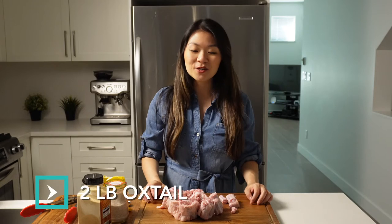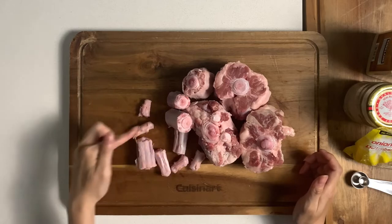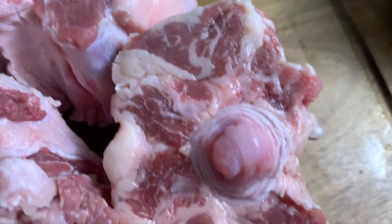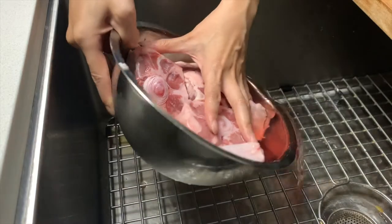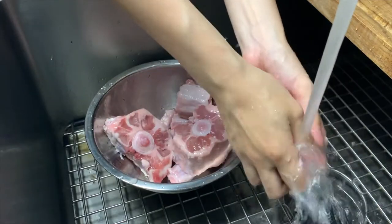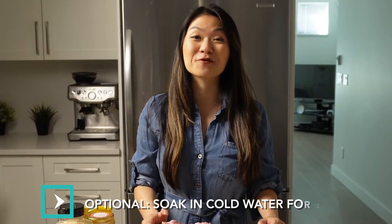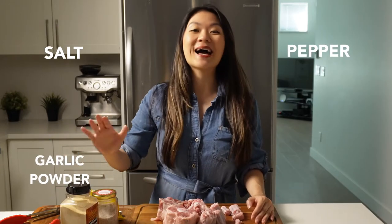I have about two pounds of oxtail. Every piece is a different size — the smaller pieces are the end of the tail and the larger pieces are the base of the tail. My Costco started selling oxtails last year, and after searching high and low throughout my city, I realized that Costco just has the best prices. This portion was about $20 Canadian, and it's going to be enough for my husband and I for dinner with some leftovers. I washed these oxtails and removed as much blood and bone chips as possible, and let them soak in cold water for about an hour for a more pure flavor. For seasoning today, we are going to be using salt, pepper, garlic powder, and onion powder.